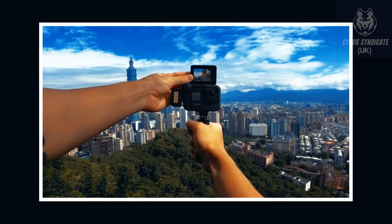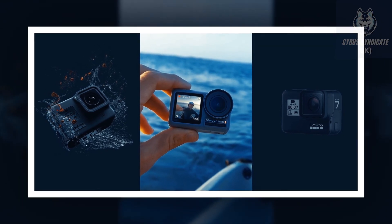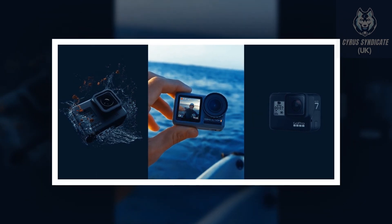I hope you guys are eagerly waiting to grab this GoPro Hero 9 Black action digital camera. The product link will be added as soon as possible, but until then stay connected with me, Cyrus Syndicate UK, for more information. See you next time.